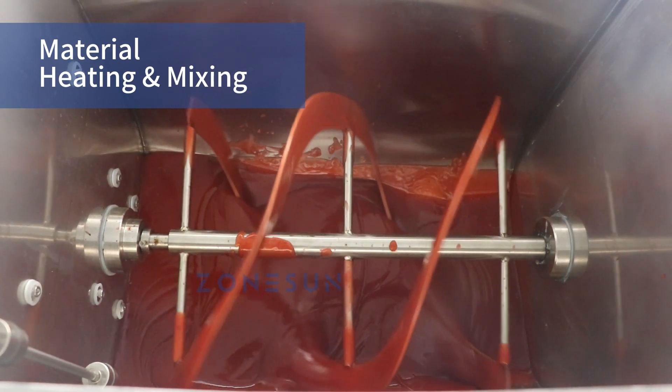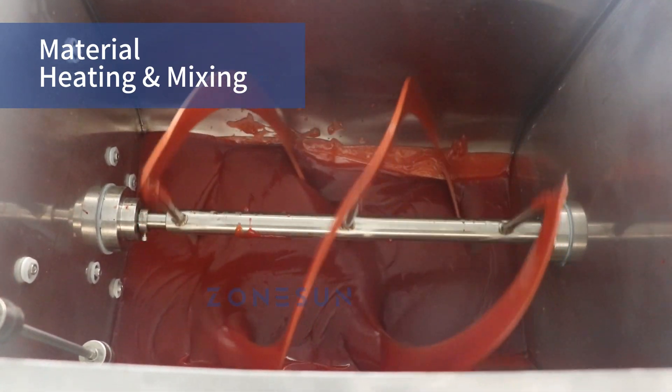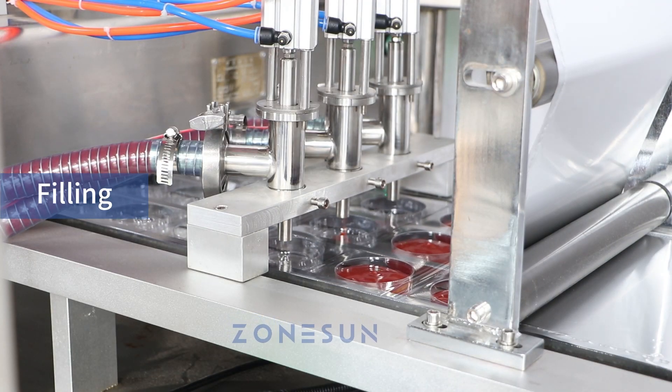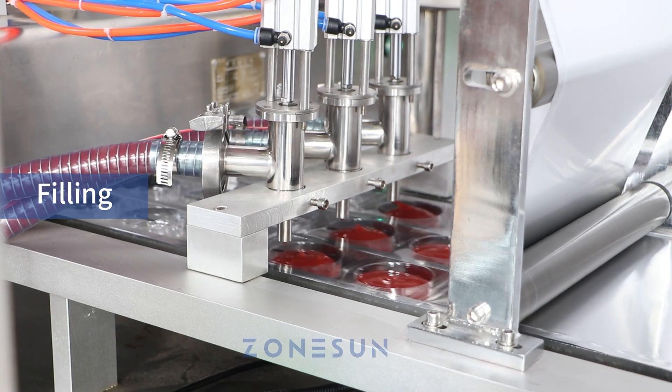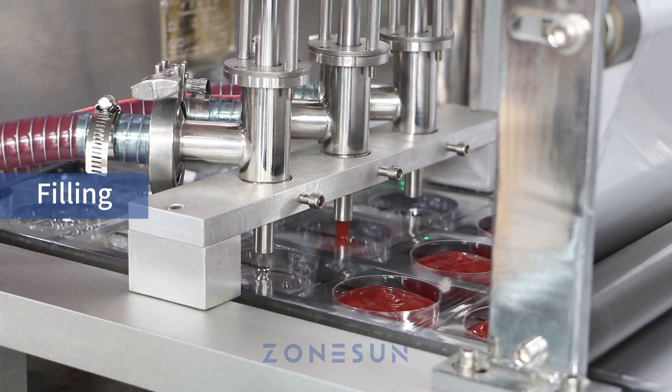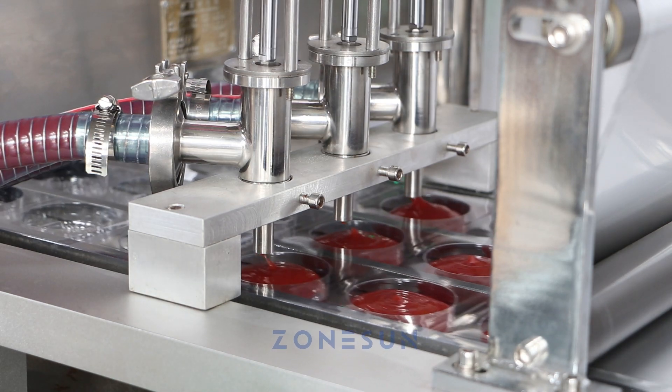This mixing process guarantees a consistent and well-blended product. Next, the blister base reaches the filling station, where the machine precisely fills the liquid or cream product into each blister, ensuring consistency and reliability.